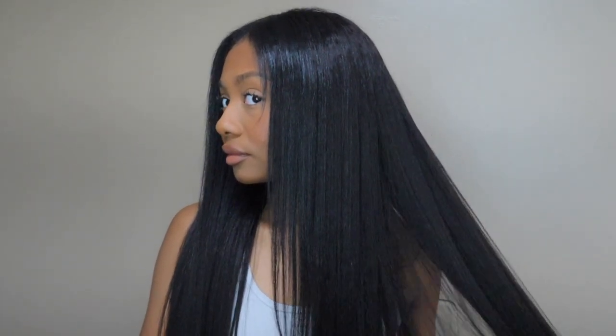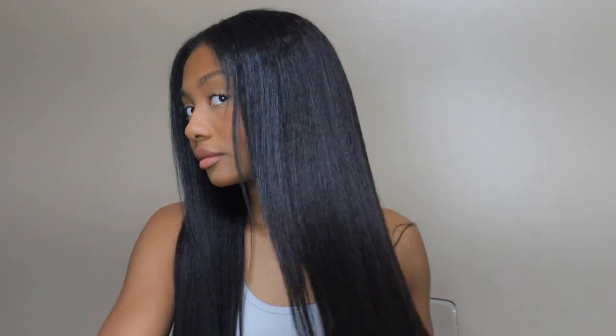Alright guys, so this is the finished look. Look at how pretty this looks — it literally looks like it could be my hair. This is so pretty. I love it! Except for a little piece of my hair that's broken off, but it looks so pretty and so shiny. Look at that body — look at the body this hair has!